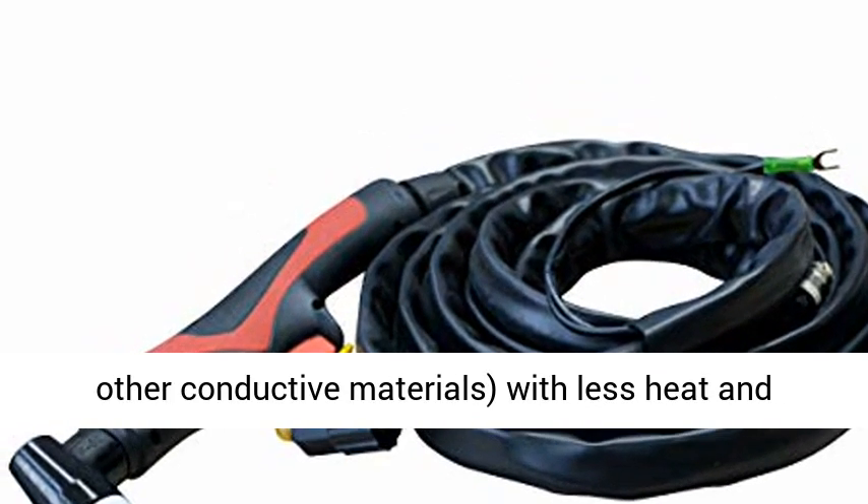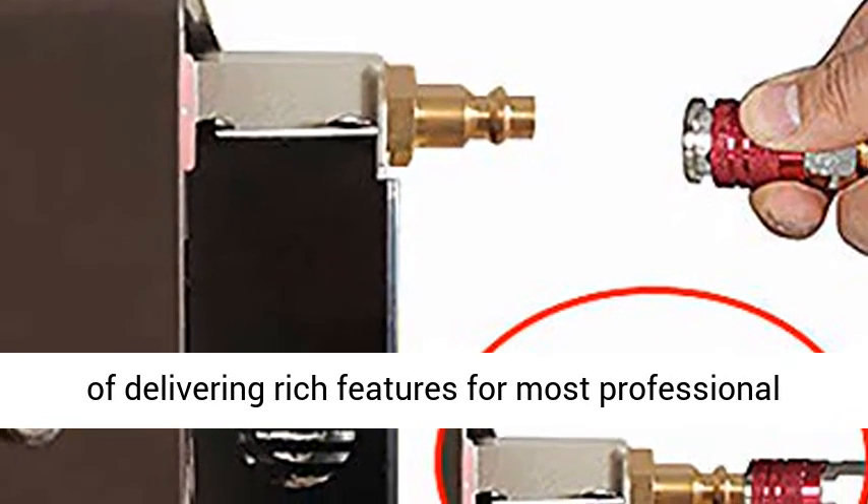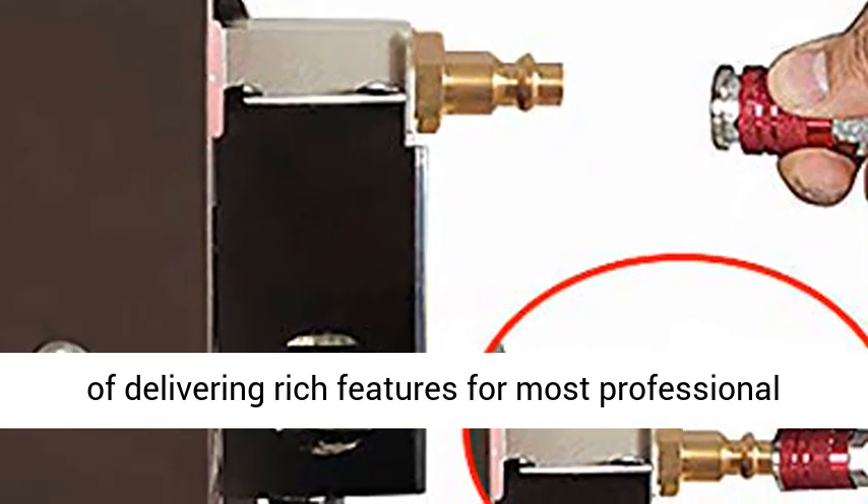Our machines deliver cuts with less heat and reduced metal distortion, and are capable of delivering rich features for most professional users as well as DIY users.